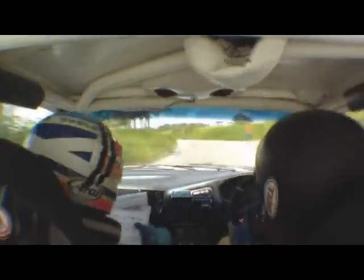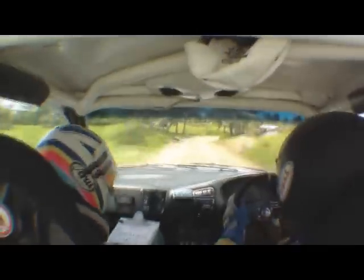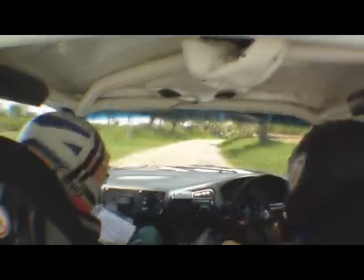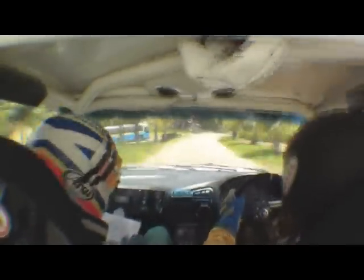2 on. Oh, fuck, sorry. Drive what you can see, dude. There's no surprise, no re-modding. Oh, shit. Flat left long, tightens to 2 left. Caution gravel. Caution hydrant.